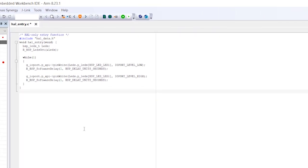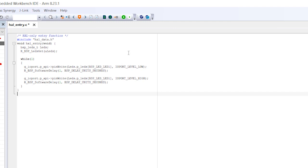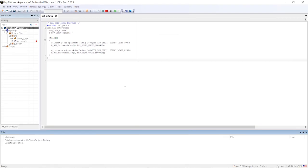To start our debugging session, just click on the Download & Debug icon on the toolbar, or select Project Download & Debug from the menu. IAR Embedded Workbench for Renesas Synergy will download your code and switch to the debugger. The program will run to main and stop there.